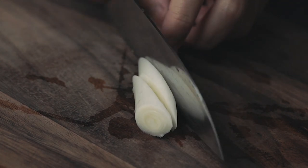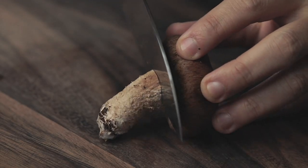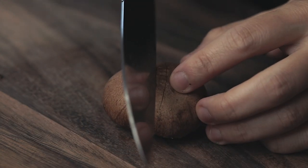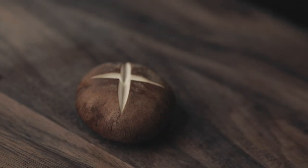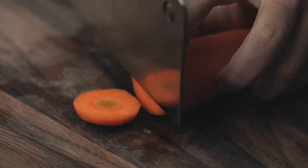Slice the leek diagonally. Remove the shiitake stem and make a star mark like this. Carrot is not a traditional ingredient but I like to add it to make the pot more colourful.